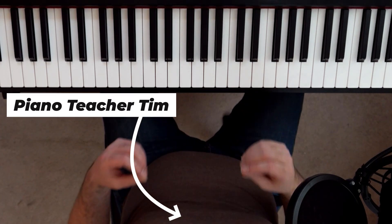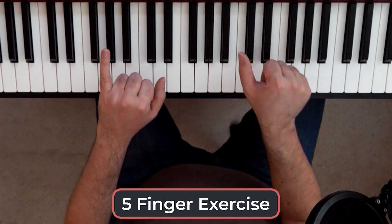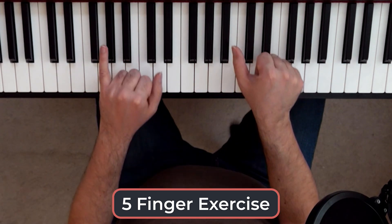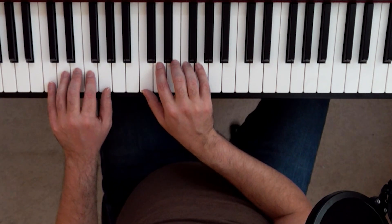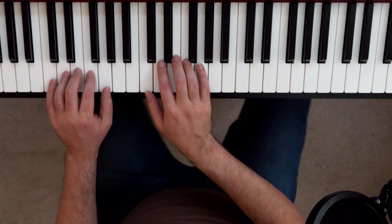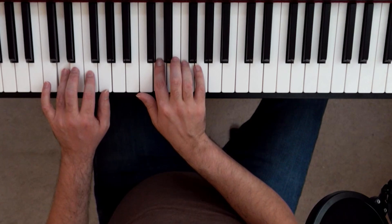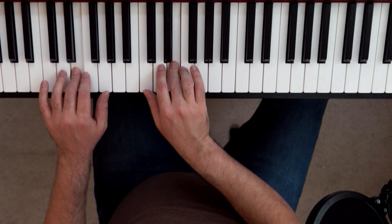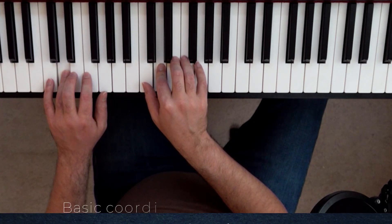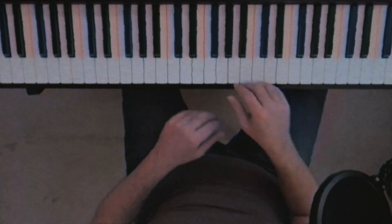Your piano teacher Tim here, and the first exercise I have for you is the five-finger exercise. This one's real simple. All we're gonna be doing is taking our leftmost finger on each hand, plopping it over C, and then laying the rest of the fingers over the next consecutive notes. We're gonna be starting from the bottom C, going to D, E, F, G at the top, and then back down to C. And that'll just get you some basic coordination playing in parallel, which is playing the same note at the same time. Pause the video if you need to, play that a few times.